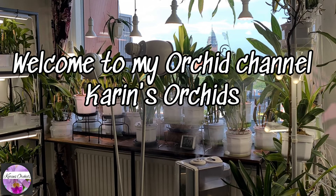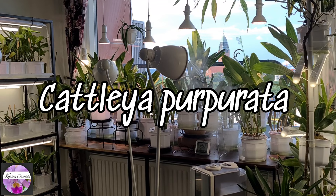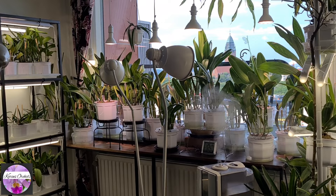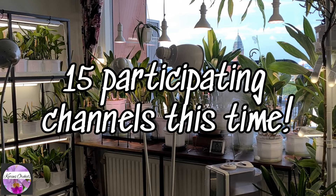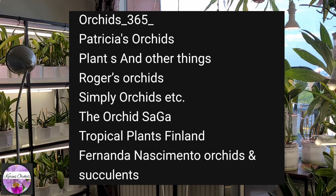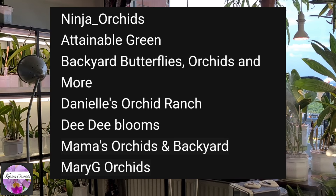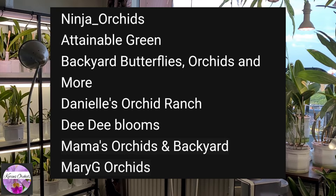Hello guys, welcome to Carnage Orchids by Orchid Paradise here in Gothenburg, Sweden. There's going to be a care collab on the gorgeous Cattleya purpurata. As the care collab it is, there's going to be 15 collaborating, participating other channels for this specific species.